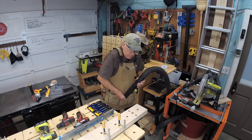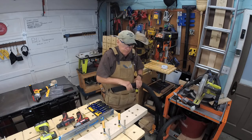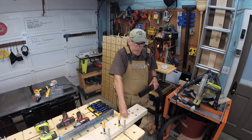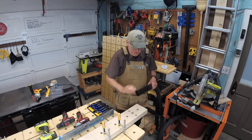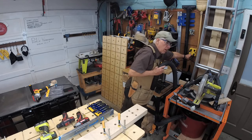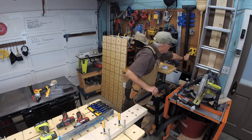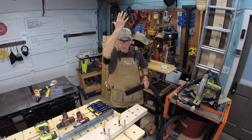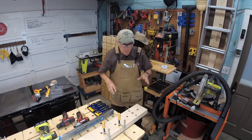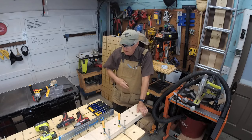No matter how I try to separate that pocket and get down in there, it just keeps catching. I thought, well why don't you stick it in the pocket and then turn it on? That's my first tip: if you want to vacuum out your shop apron pockets, turn off the vacuum, stick it in the pocket, then turn it on. That way it won't get all hung up trying to get in there.